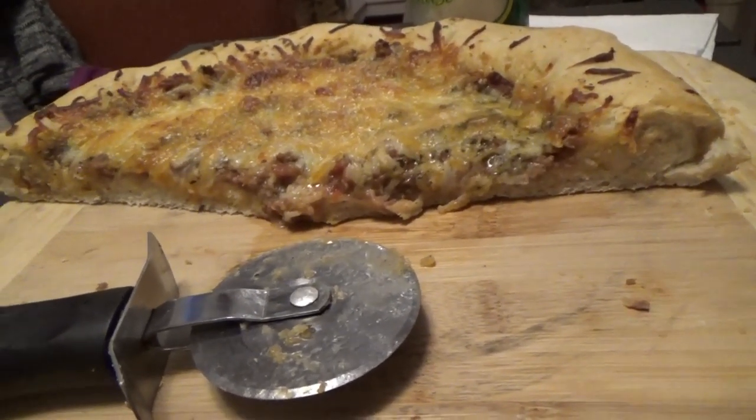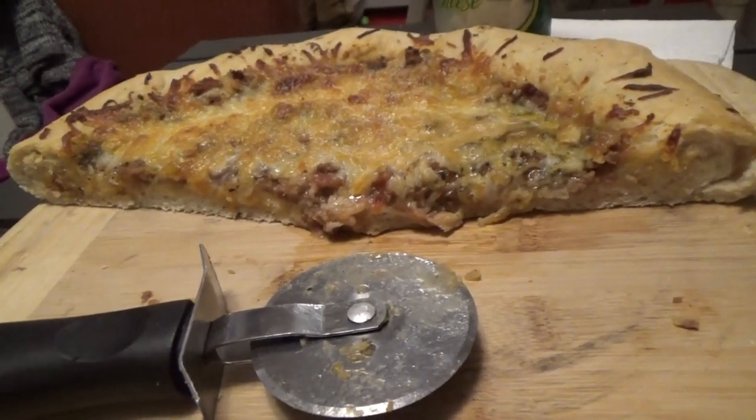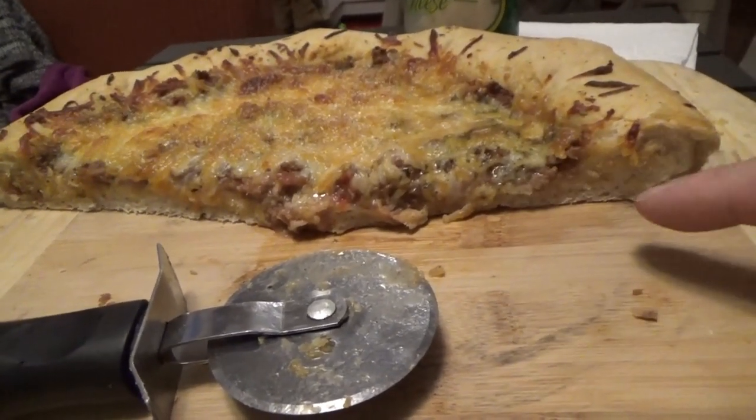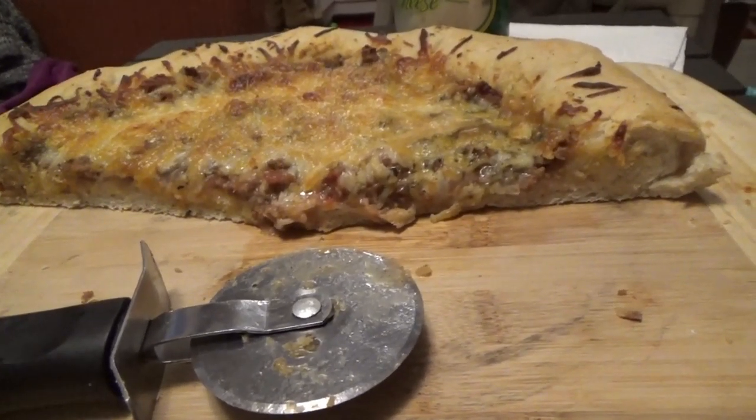It's a hamburger cheese pizza and it was so good that we devoured it before we could show you. But I wanted to show you the cross cut — see how thick it is. Thick and cheesy and good. Was it good? Yeah, that was good.